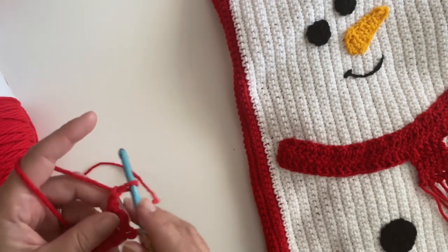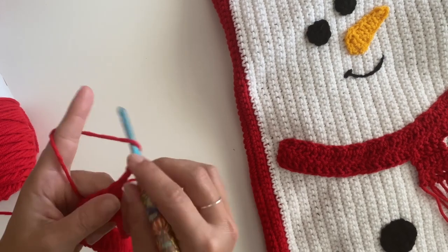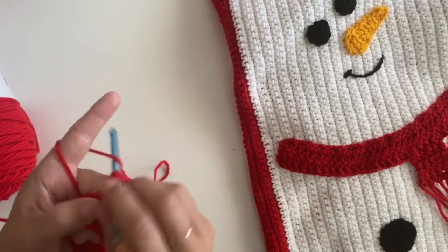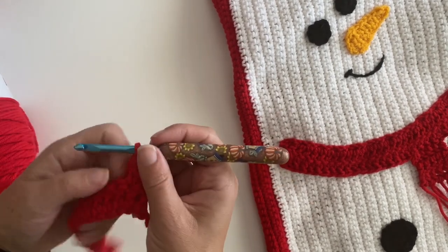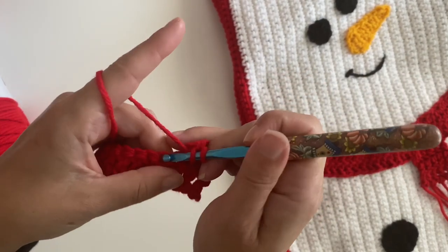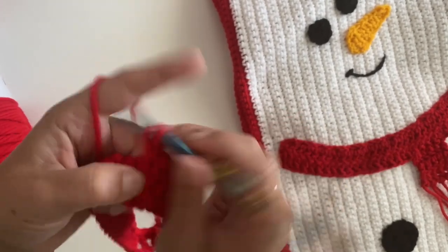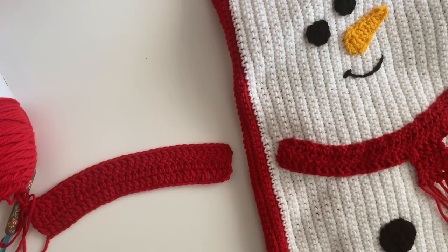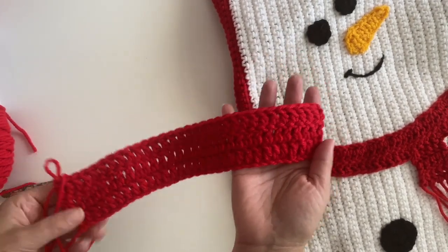You've made double crochets in each chain to the end. Chain two and turn. For the next two rows, just make a double crochet in each stitch until the end. I'll meet you at the end of the third row after you've done all your double crochet stitches.